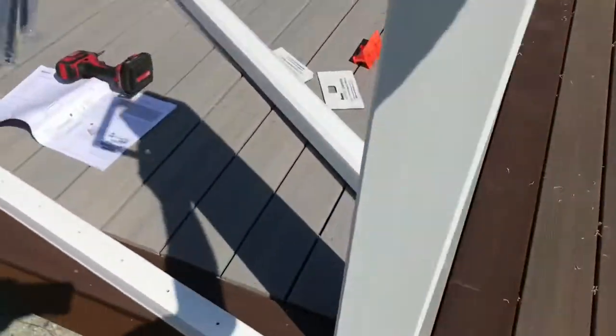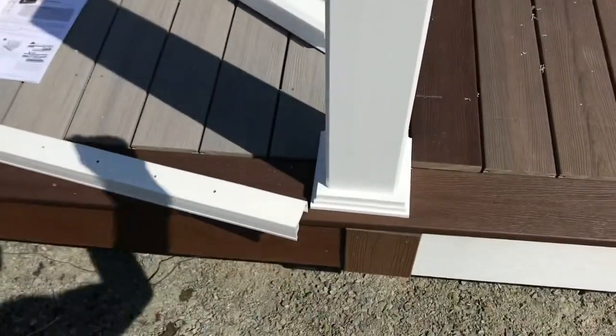Step 2: get your skirt and slide it down.